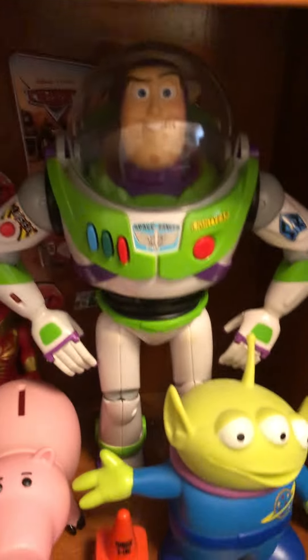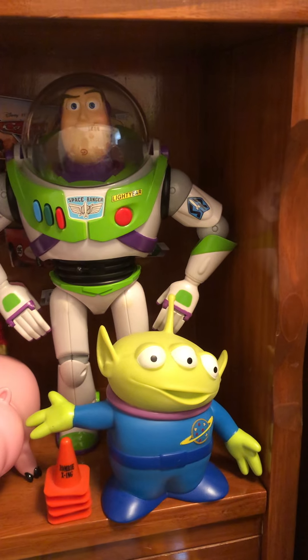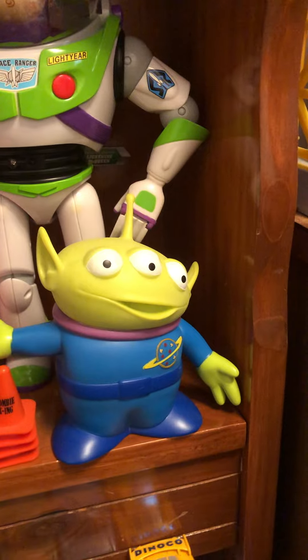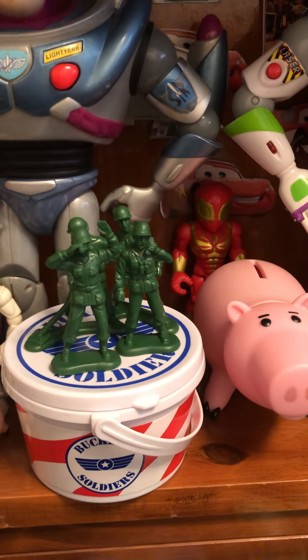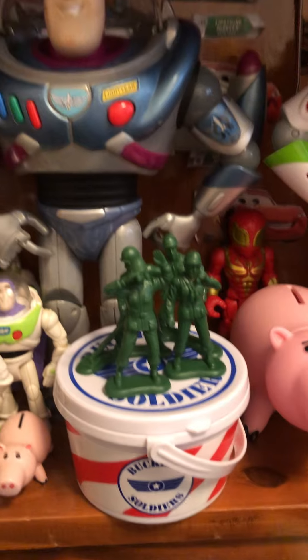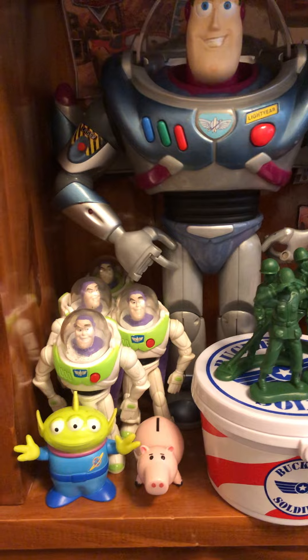Down here we got the Toy Story Interactive Buddies Blinking Eyes Edition Buzz Lightyear. Here we got an Alien, Ham, Bucket of Soldiers. The one standing on top came from Burger King in 1995 — Bucket of Soldiers. Techno Gear Buzz Lightyear. Some more McDonald's Buzz Lightyears.